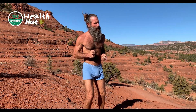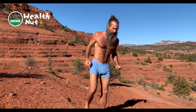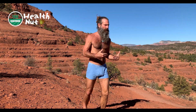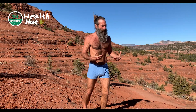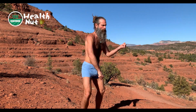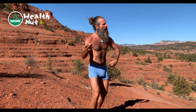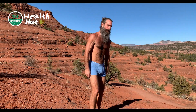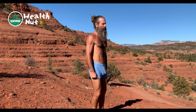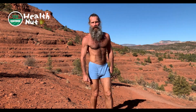Hey guys, Troy Casey, Certified Health Nut, here to get the world healthy. Today we're going to do Qigong exercises that are geared towards shoulder mobility. The shoulder is a very complex joint structure, and so we want to open that up in as many rhythmic flow ways as we possibly can. The first exercise I'm going to show you today is called sheathing the sword.